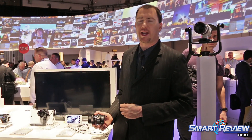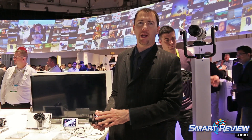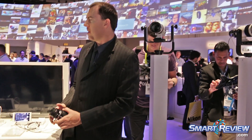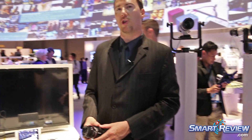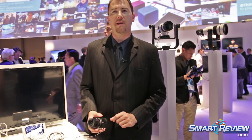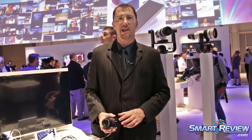We have four QXs in our lineup. This is the latest generation — the QX1. The other ones are the QX10 and QX30, which are 10x and 30x zoom with a point-and-shoot size sensor. And then we have the QX100, which has a large one-inch sensor and a Carl Zeiss lens.